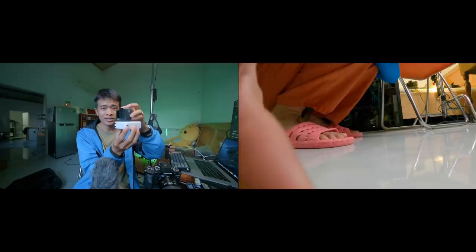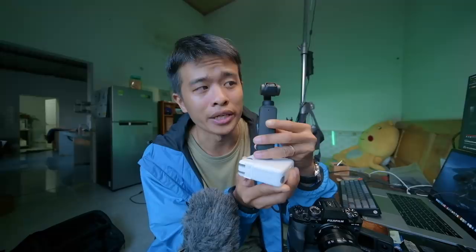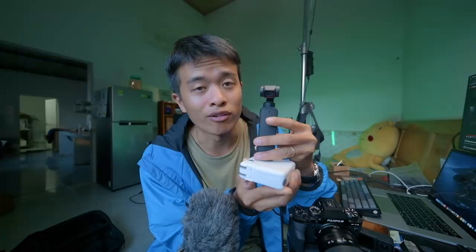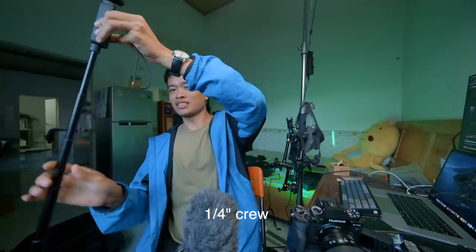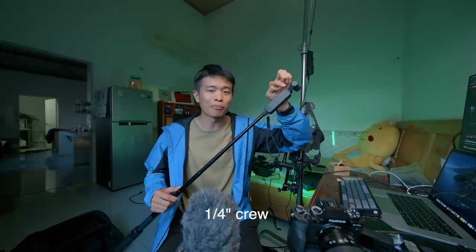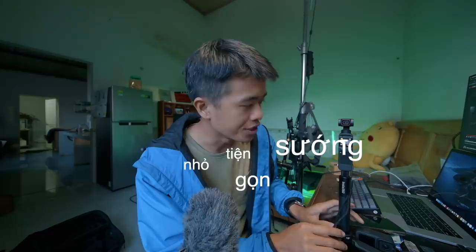Tự đứng và có thể điều chỉnh được góc quay. Các camera khác như GoPro có thể tự đứng theo chiều ngang, chiều dọc hay chiều ngửa lên. Nhưng đối với Osmo Pocket này thì nó chỉ đứng được 1 chiều, tuy nhiên cái hay của nó là có thể điều chỉnh được góc quay vì có 3 trục gimbal - ngửa lên, ngửa xuống, xoay vòng. Tích hợp luôn lỗ ốc 1/4 để gắn chân máy, và khi gắn chân máy thì chúng ta đã có gimbal 3 trục điều chỉnh góc quay rồi. Rất là tiện, nhỏ, gọn, sướng.